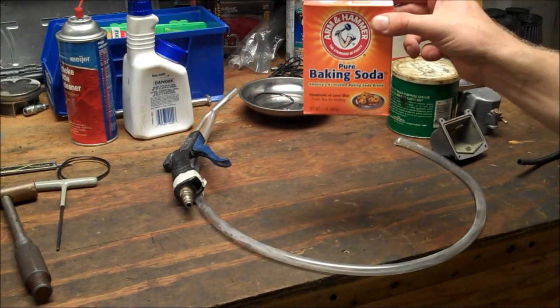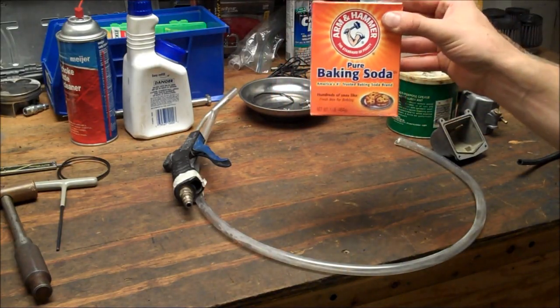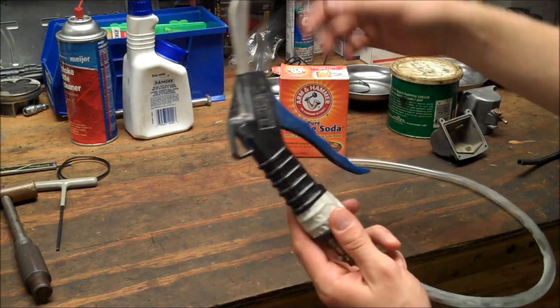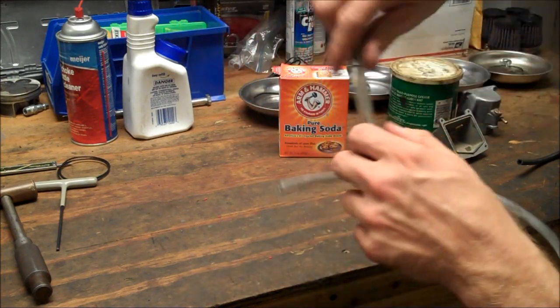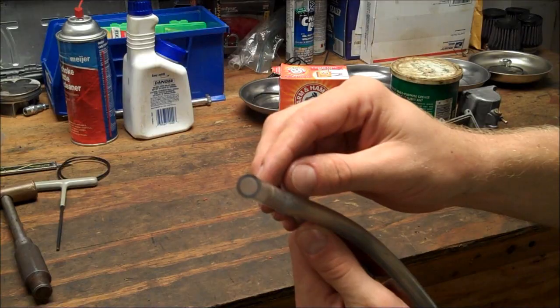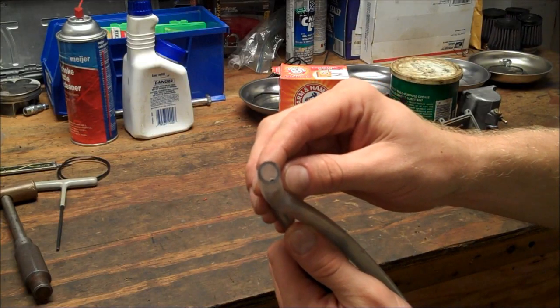So what you're going to need is some baking soda — this is about a dollar for a box. You're going to need a blow gun and some clear hose. By the way, the hose is about 7/16ths or half inch ID.